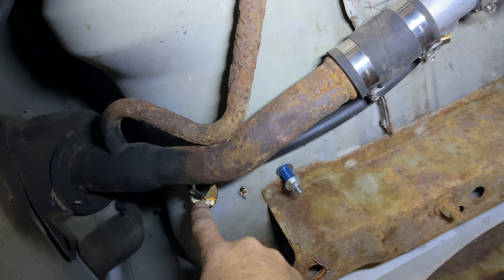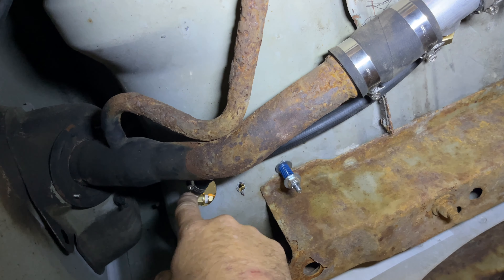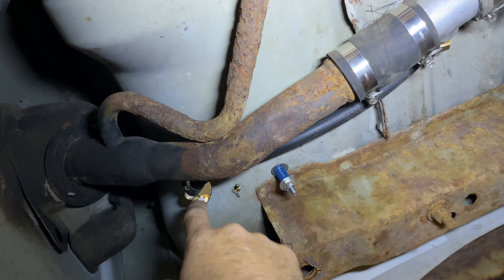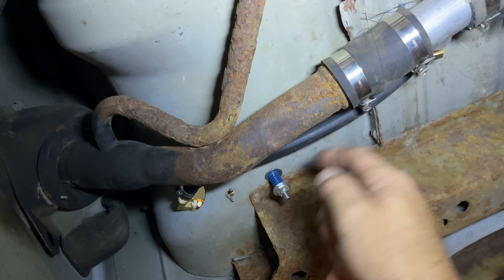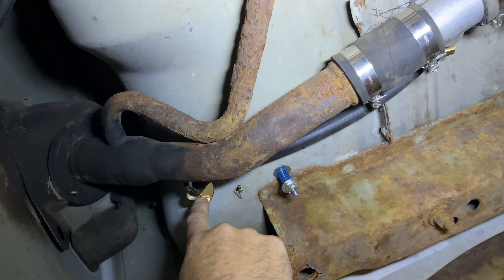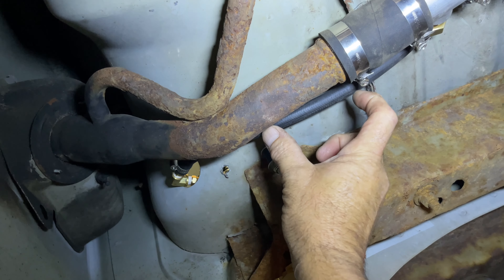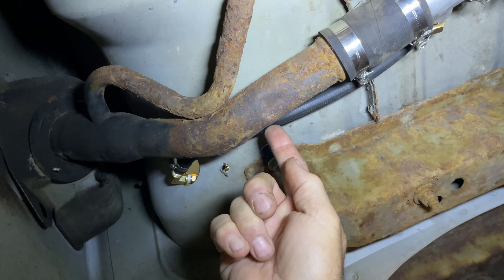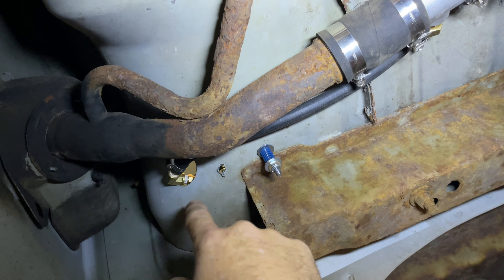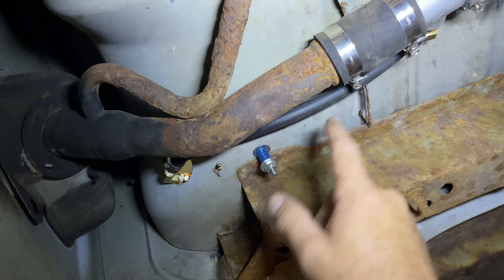The fuel line runs up through the hole in the bed — I used a brass elbow there to make the turn because it was a bit sharp, then it goes into the tank on the other side. It's a super simple install. If you need to protect the fuel line where it passes through the metal, you can slice a piece of rubber hose down the side and use it as trim — or just buy a grommet.